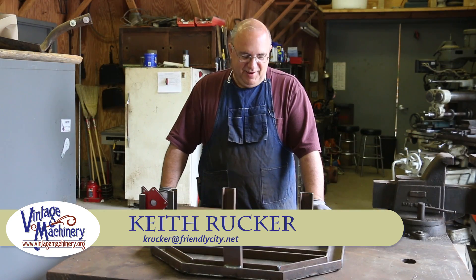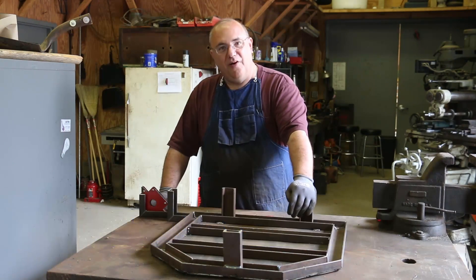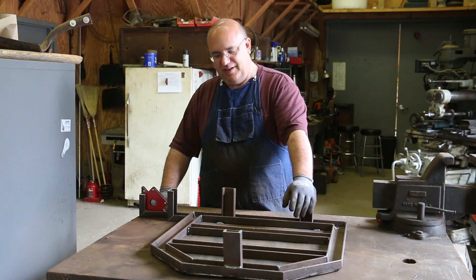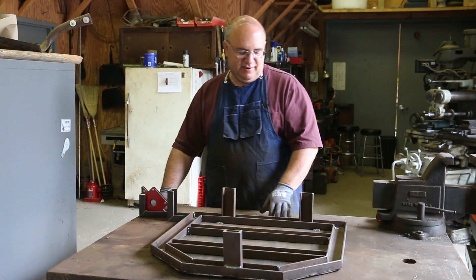Hello, Keith Rucker here at VintageMachinery.org. We're going to be still working on the new furnace and going to be making a few modifications to the fabrication of this base that we worked on in the last episode.